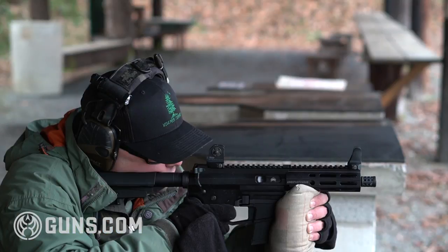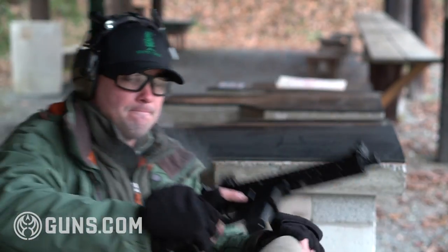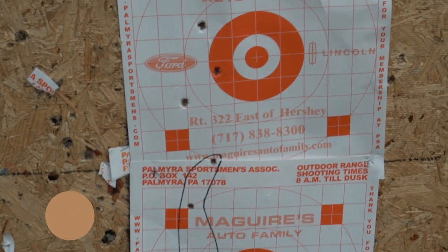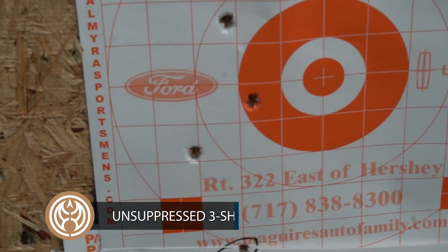Obviously there's not as much velocity on the subsonic rounds, but my supersonic rounds were still right at my point of aim out at 100 yards. That top group is 115 grain — the Angstat honestly had not much drop out of it.